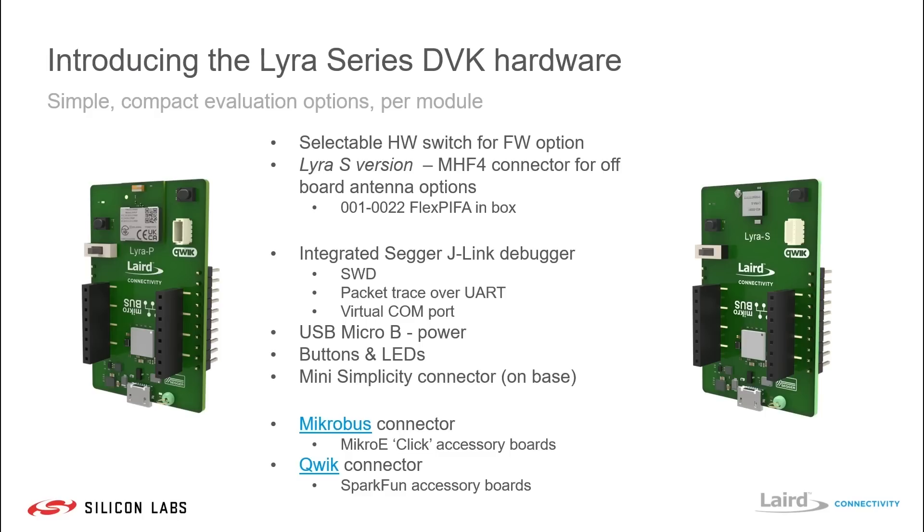The development board has a fully integrated Segger J-Link debugger, a USB Micro-B connector for power and also for a virtual COM port, buttons, LEDs, and on the base of the board a mini Simplicity connector. Also mounted are two connectors: the first for a MikroBUS connector for MikroE click accessory boards or a range of sensor boards, and a second quick connector for a range of SparkFun accessory boards that can be bought separately and utilized with this development kit.